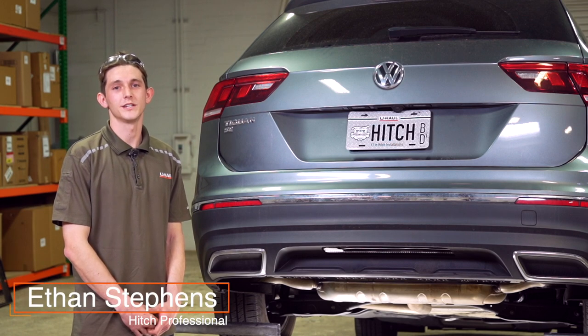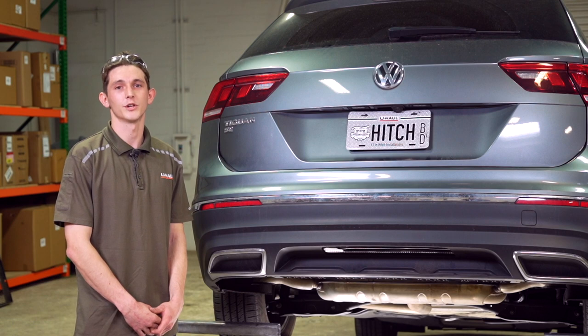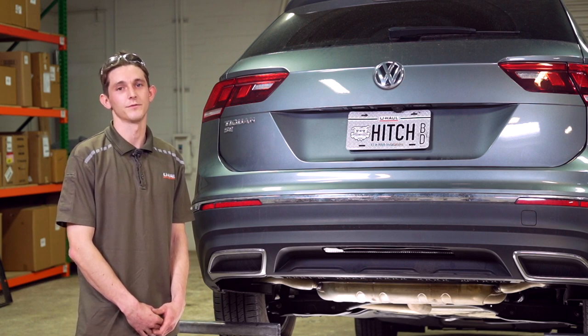Hi guys, installing a trailer hitch on a Volkswagen Tiguan could take you to some really fun places like camping and bike riding. It could also tow a U-Haul trailer just about anywhere in North America. Now let's break down this install for you.